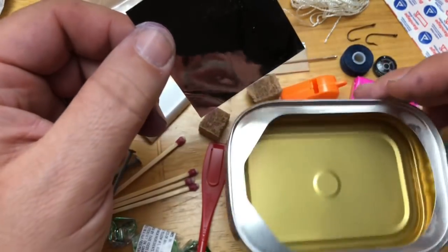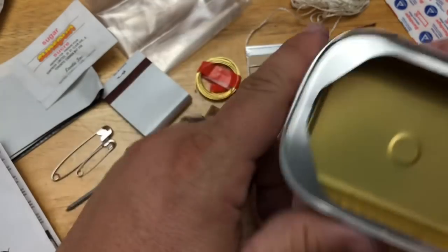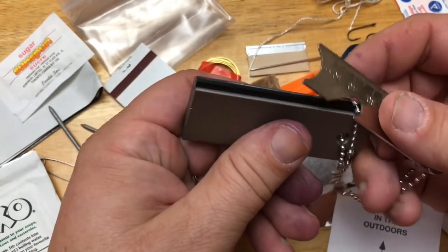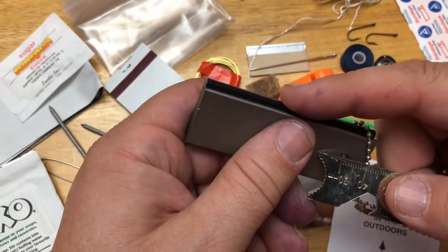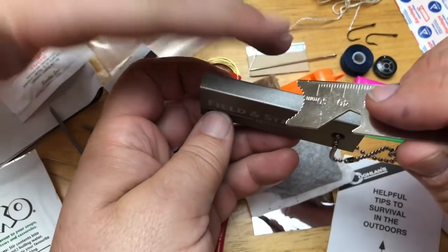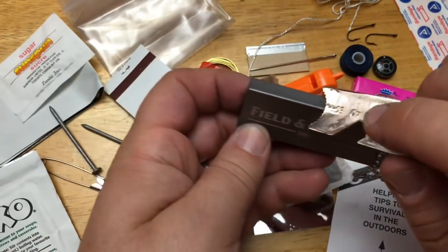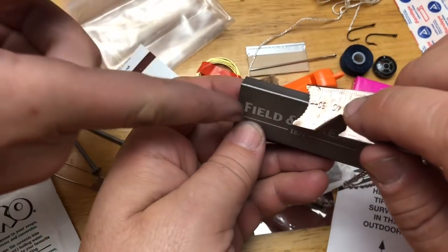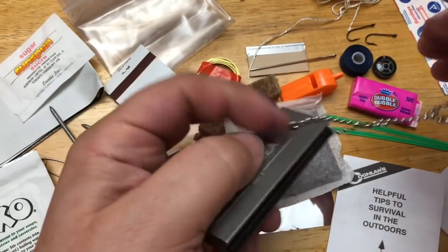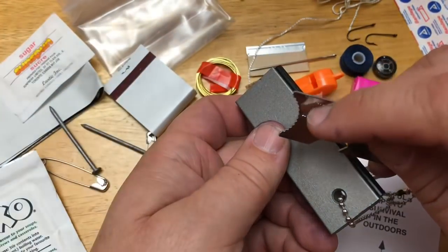I think it's a really cool container, but now that we have all the stuff out of it, I don't have a way to put it all back. One thing that Max got recently is this Field and Stream magnesium and flint. Max, explain to us what we do. When you're using this magnesium and flint, the serrated thing is a scraper. You'll scrape the magnesium into a little pile, then flip it over and strike it with the flint and steel.